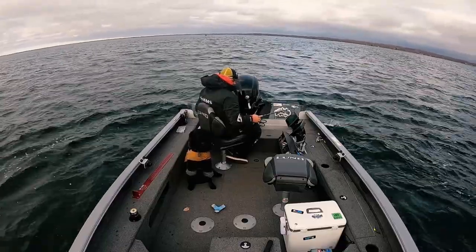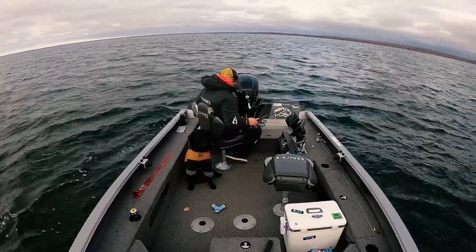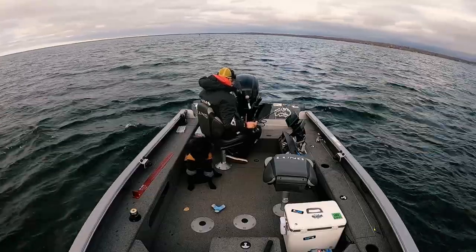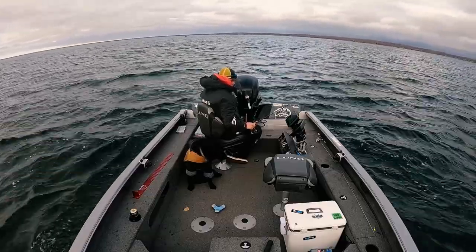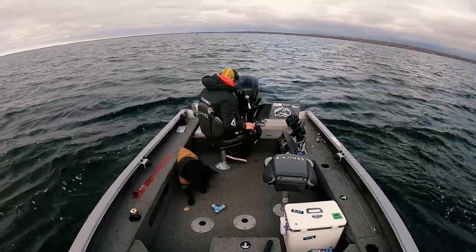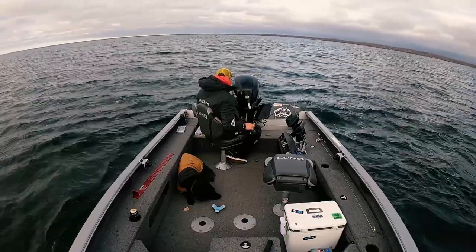It is Saturday, November 5th, and we're still fishing in a boat. Water temps are 45 to 46 degrees but it won't be long before we start ice fishing. I can tell you, this is a spot I am going to come to right away for early ice on Lake Mille Lacs — there is no question about that.